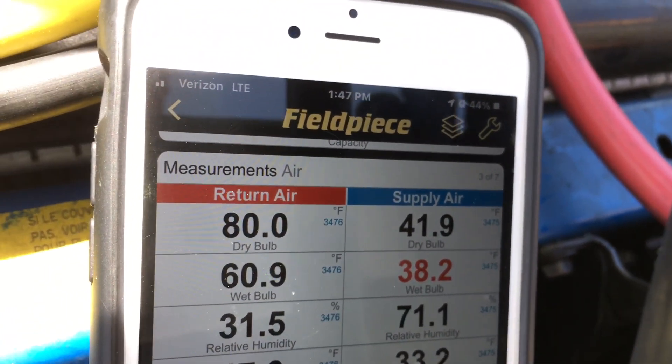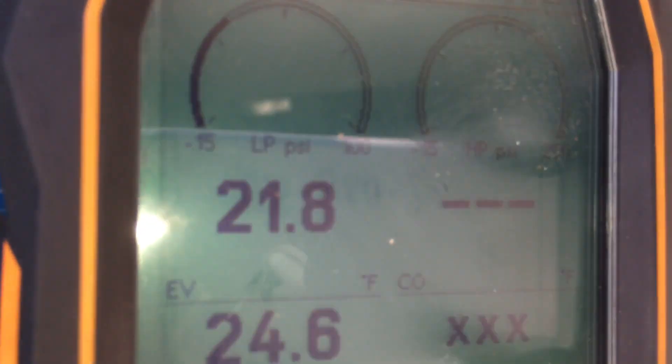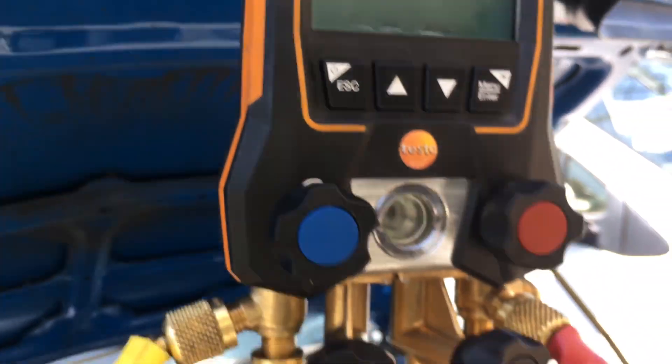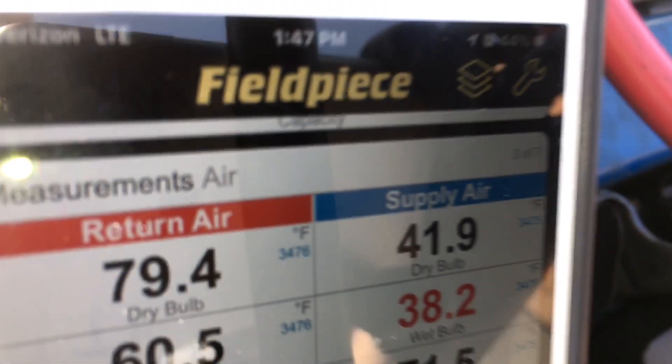So that's our dash temperature with the engine idled up. Now if you put a big fan in front of the car blowing air over the condenser, that would help a little bit on the high side as well. That's our low side pressure — looks like we're sitting at 42 degrees.